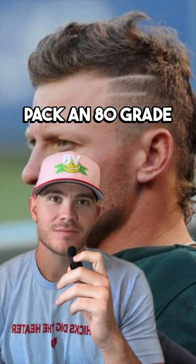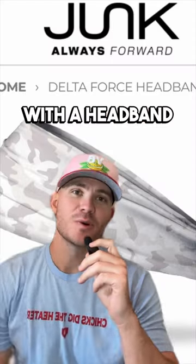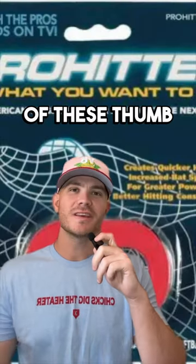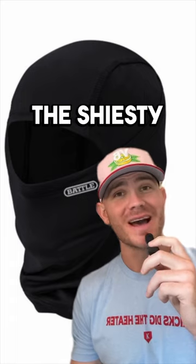This is the high school baseball starter pack: an 80-grade baseball mullet with a headband, of course. Eye black, whether it's a day game or a night game. At least one baseball necklace, maybe two. One of these thumb guards that they mostly just keep in their mouth. The Shiesty Mask.